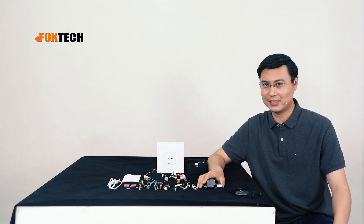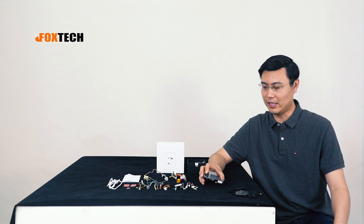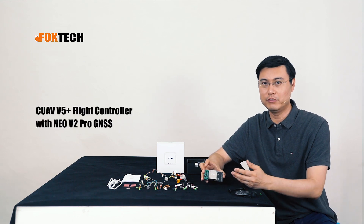Hi guys, this is Jack from Foxtech. Today I'm going to show you a new flight controller — actually it's not new, it's already been on the market for several months. This is the CUAV V5 Plus.